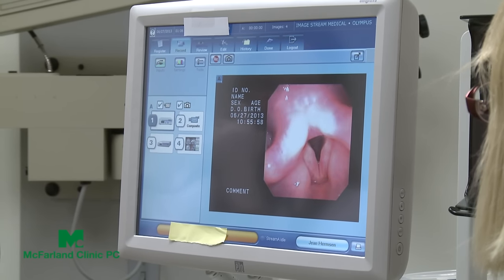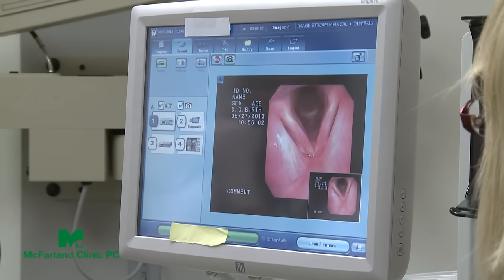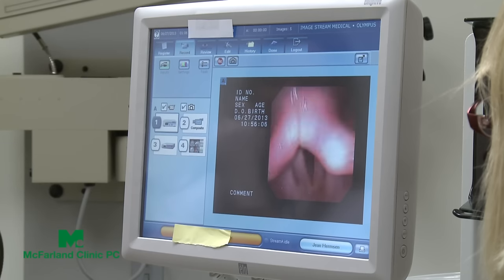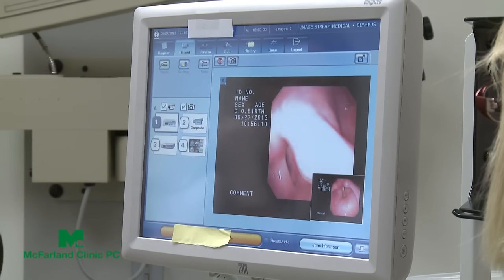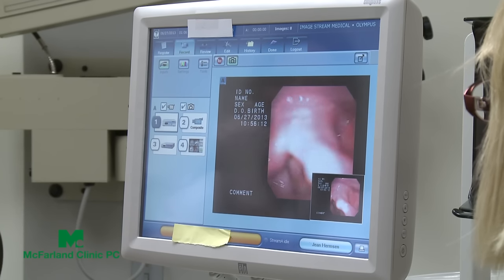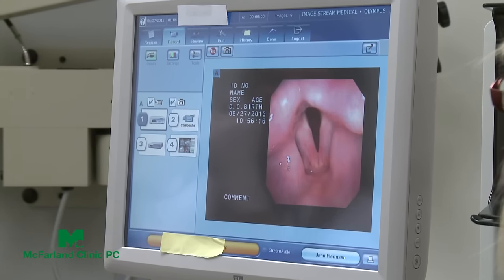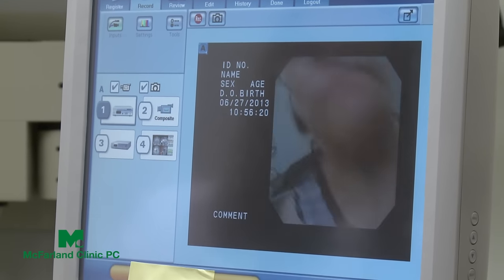All right, now down to your vocal cords. Take a big deep breath in — good. Say 'ee,' and do it for a little bit longer for me. Good. The whole area is definitely looking better. Take a big deep breath in again — good. They do look better.